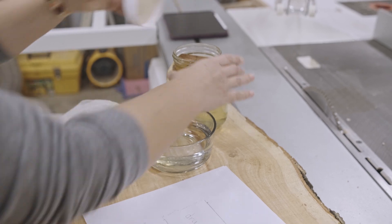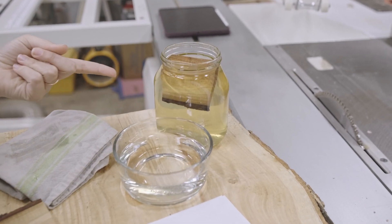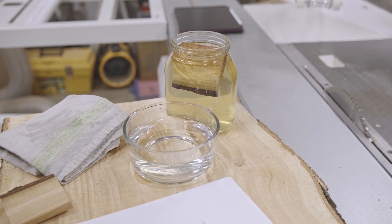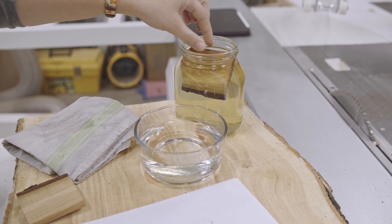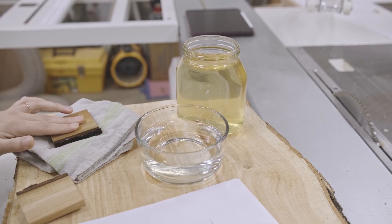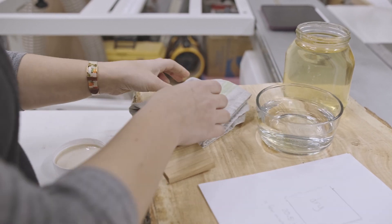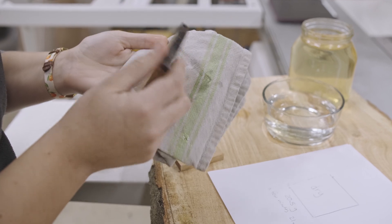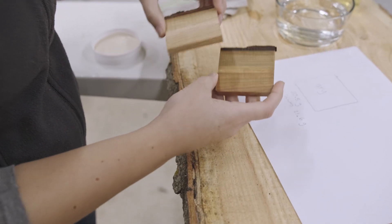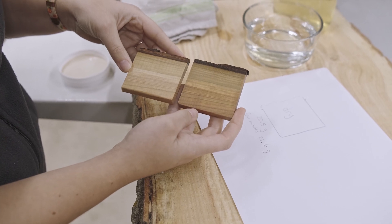Do you notice anything about the water? Why is it that different color? Well, wood has chemicals inside of it — they're safe chemicals — but some of them leach out, just like when you make tea at home, into the water. You can even see that the two pieces look different before we do anything to measure them.